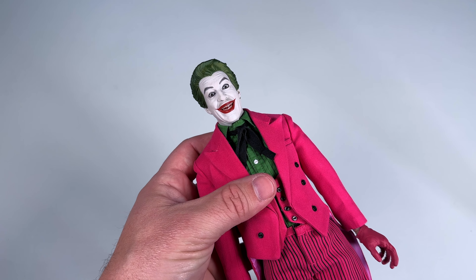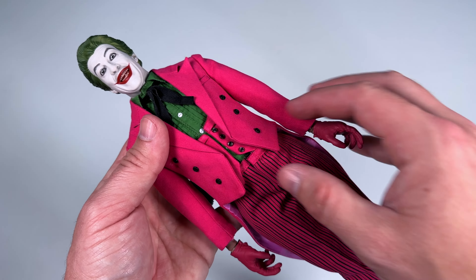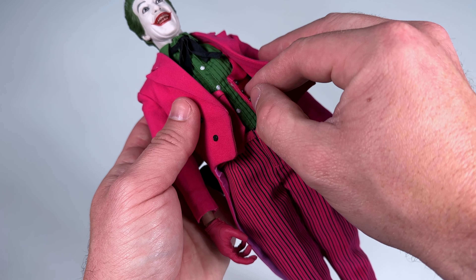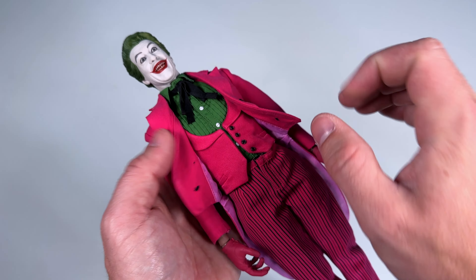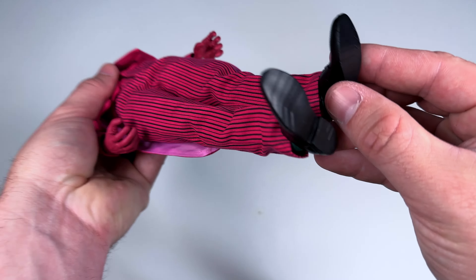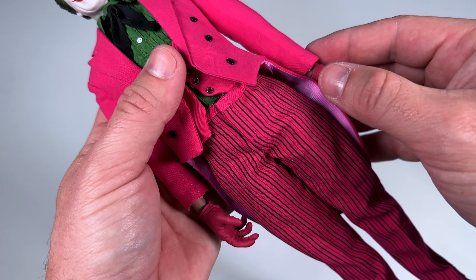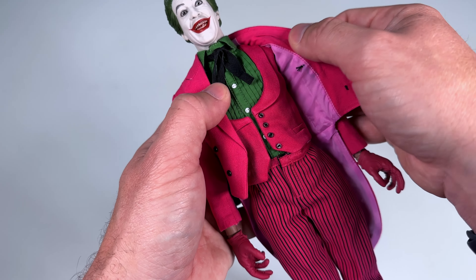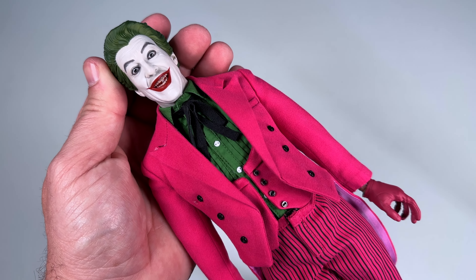The hair looks great - very well sculpted, very wavy. The outfit is really well tailored and fits nicely. Very nice stitching detail and I love that the vest has a magnet so it sticks to the figure's body - they didn't have to do that but it's a really good idea. He's got all the buttons, pinstripe pants, and even socks. The shoes have a surface on the bottom with fake stitching detail. This really brings back the nostalgia from watching this movie as a kid - before '89 Batman, this is what introduced me to Batman.